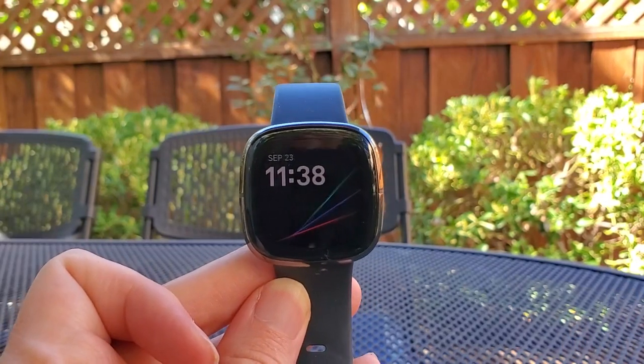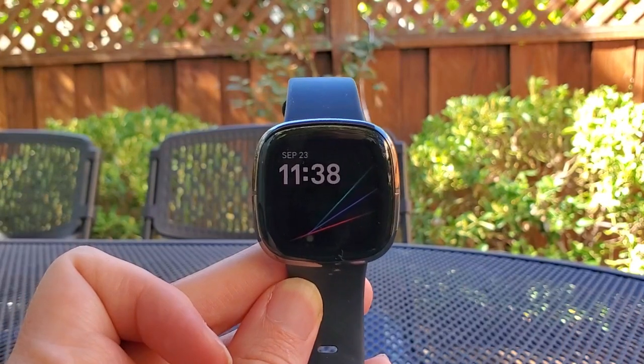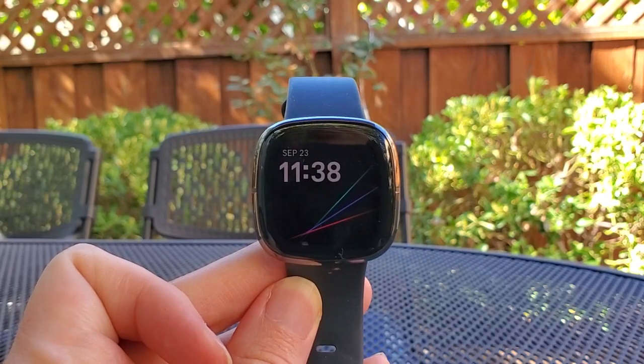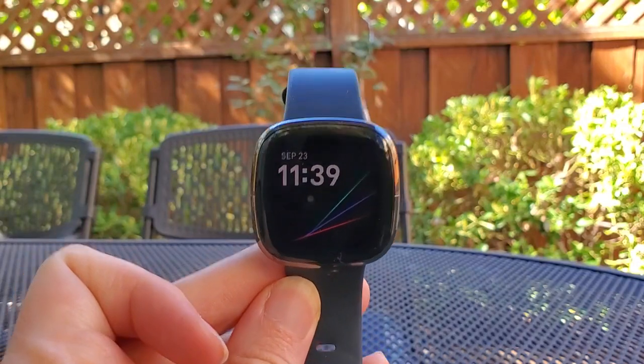If you want to see my full reviews of the Fitbit Sense, go to 10.medium.com and follow along here if you want to see more videos about the smartwatch. Thanks so much.